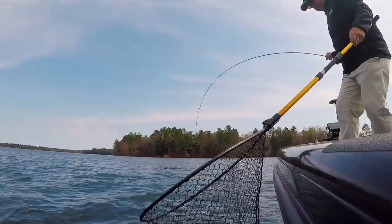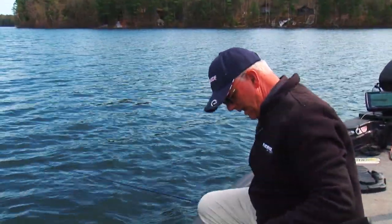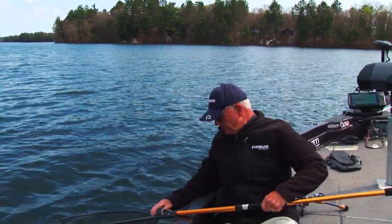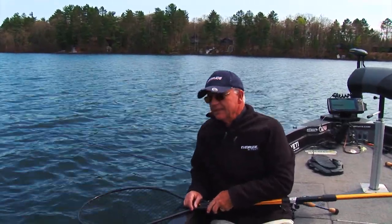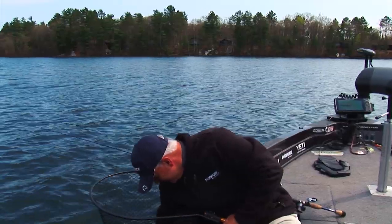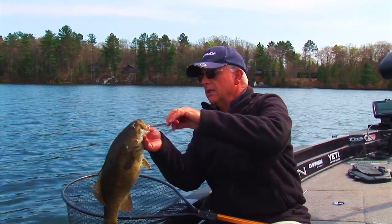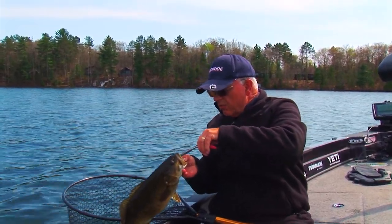See how that rod bends? Isn't that nice, folks? Isn't that fantastic? Oh, big tank. Cold water — 49 to 50 degree main lake. It's just awesome. I love this. Look at the size of that fish, folks. I can't put too much pressure on this fish because it's so fat in the belly.